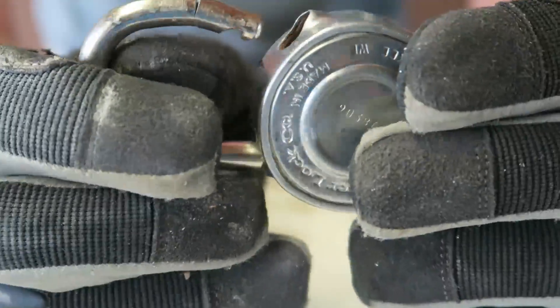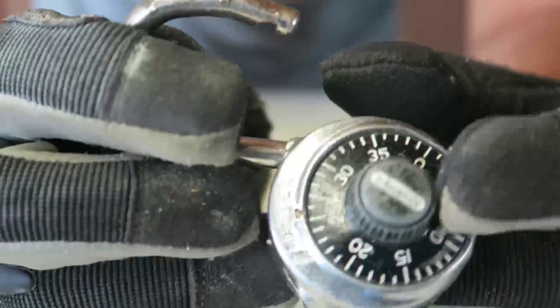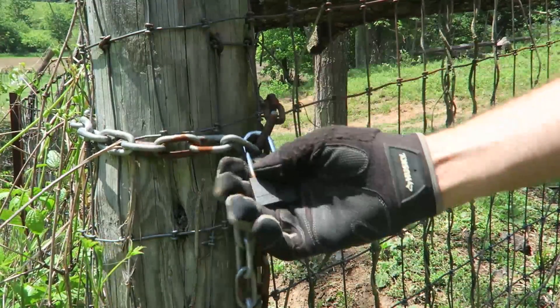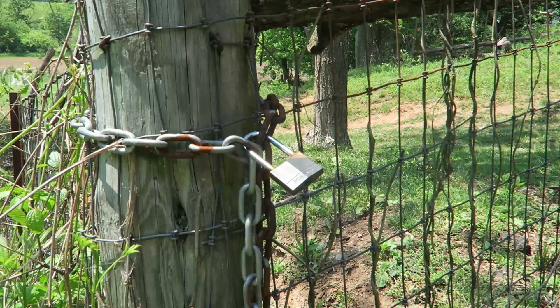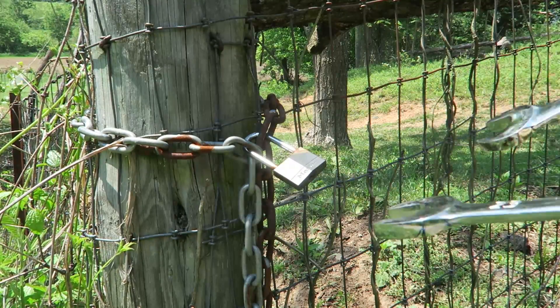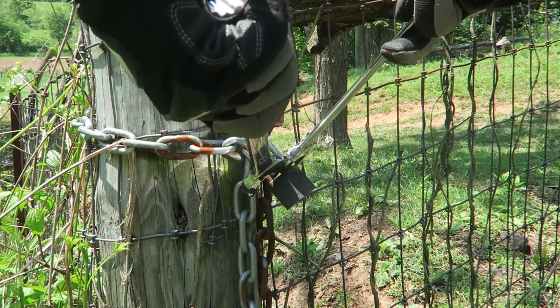Let's try this again. As you can see I have a chain and a lock here, but I don't have the key for this lock anymore — or I never had it. What I need to do is take off this chain, and I don't have the key for it, so let's see if this will work.